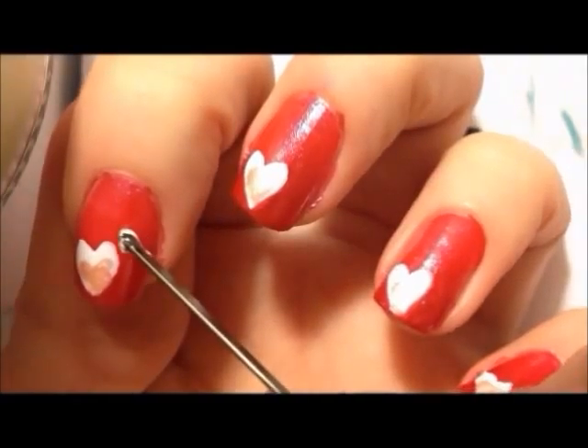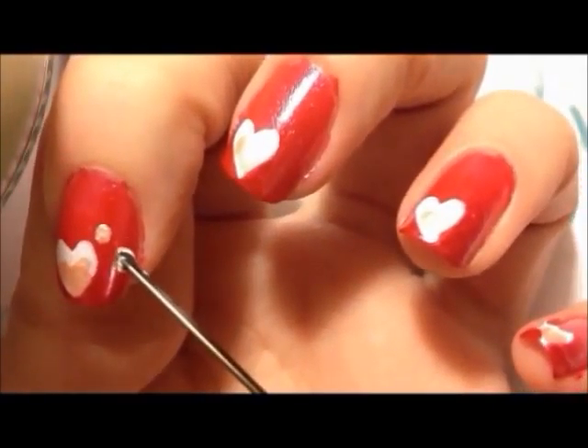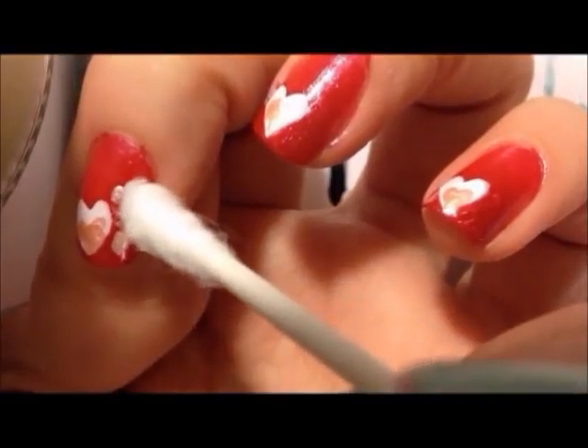Then add three small dots next to the heart. Using a white cotton swab, take a pearl and stick it on the middle dot.